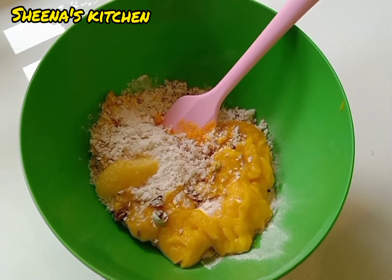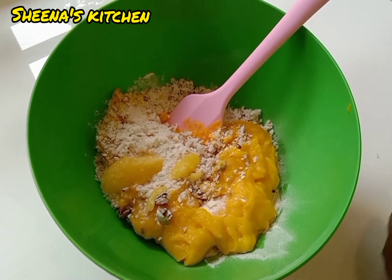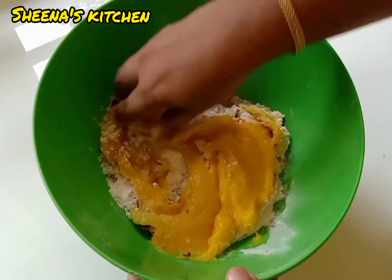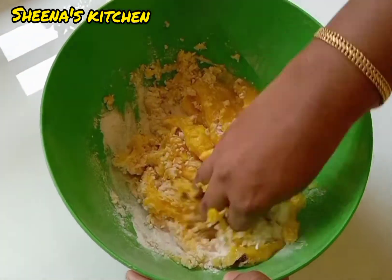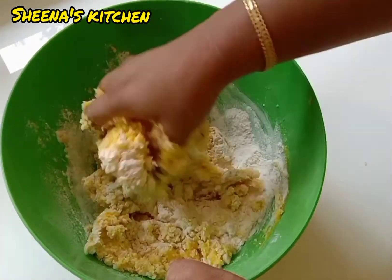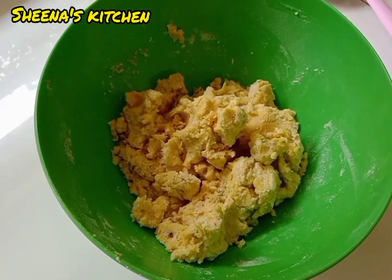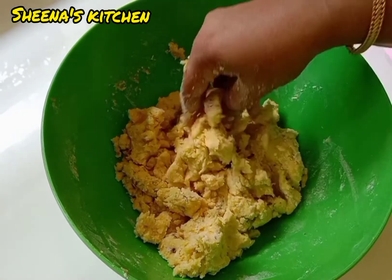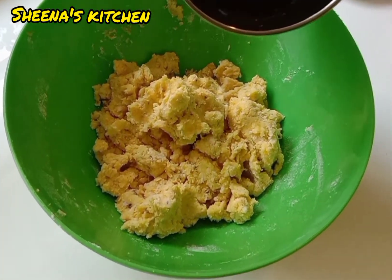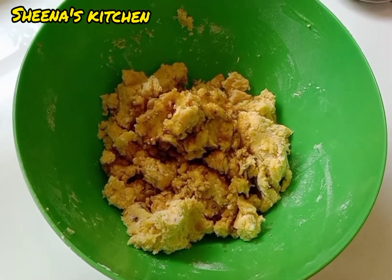We will add 1 tbsp of flour. Now let's see how you get it into the pan. Let's cut it in the pan.